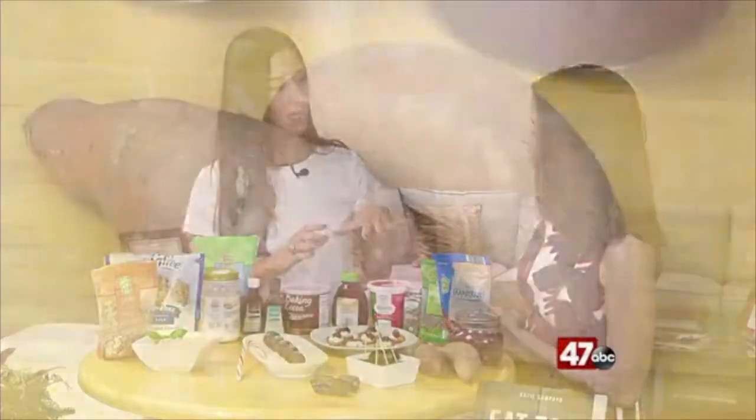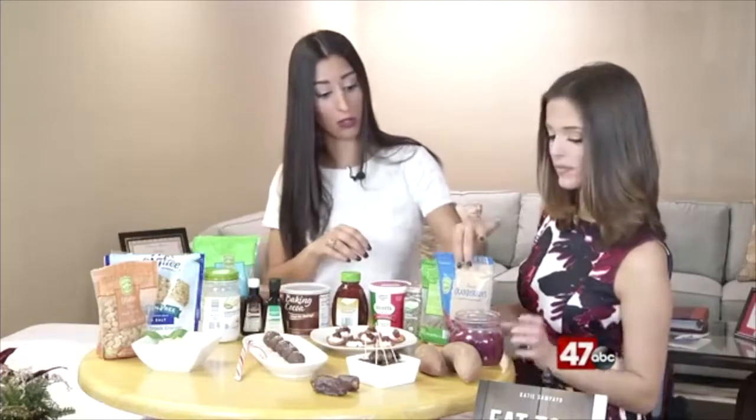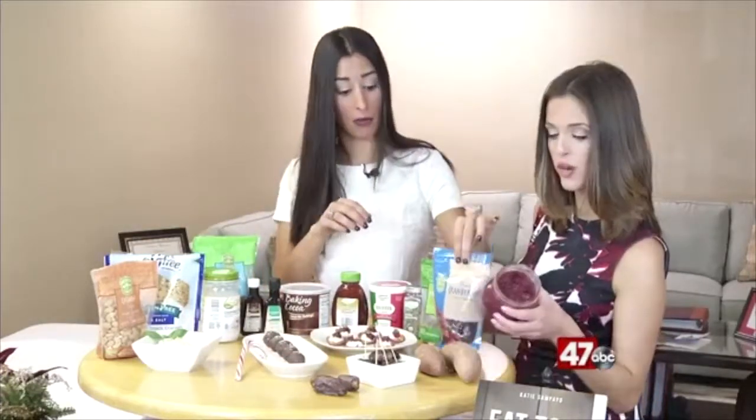We have the sweet potatoes here — you just slice them up really thin. We have some ricotta cheese with a little bit of honey and Italian seasoning mixed in. You whip it up together and put it on. I have some homemade cranberry sauce here, but you can always use dried cranberries. Then we put a little pistachio on top. It's sweet and salty and just so good.